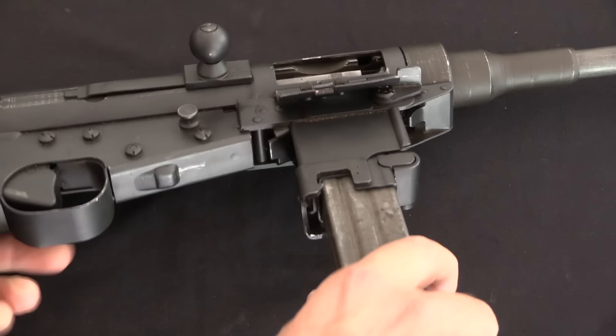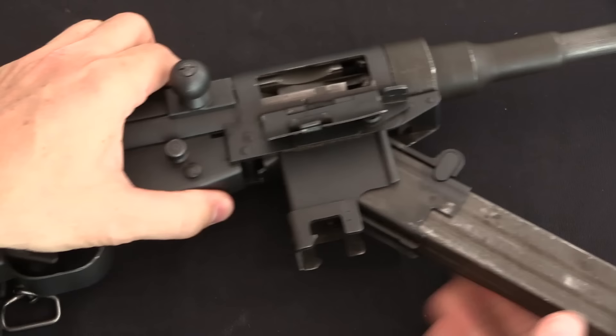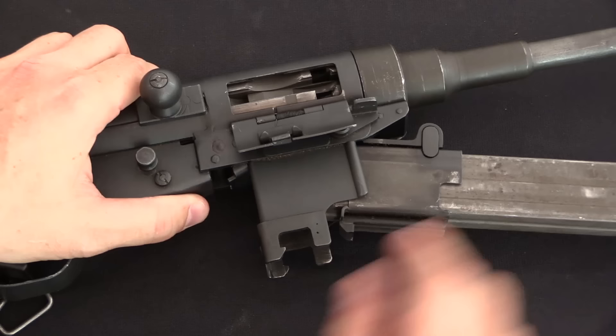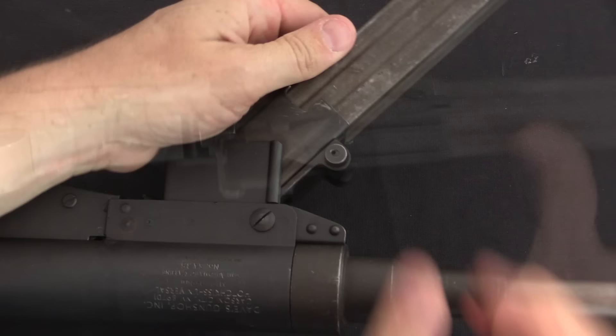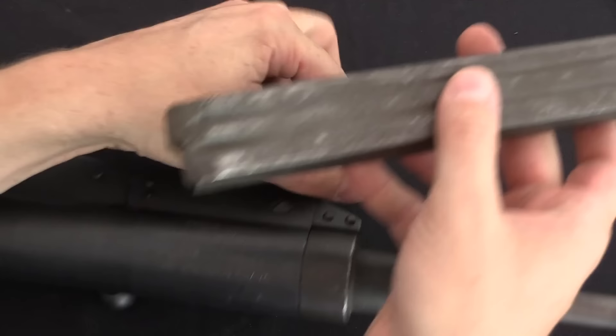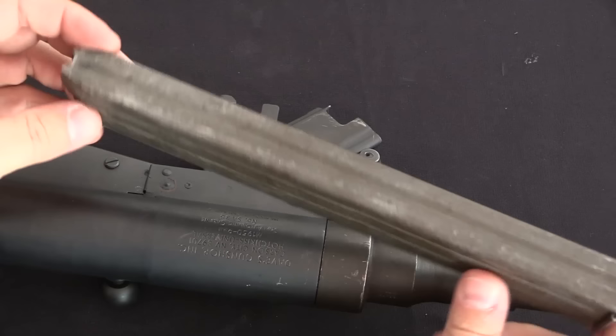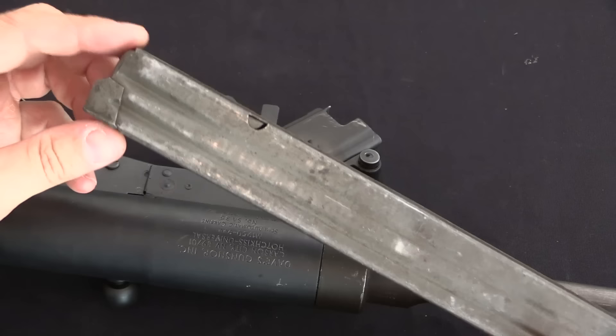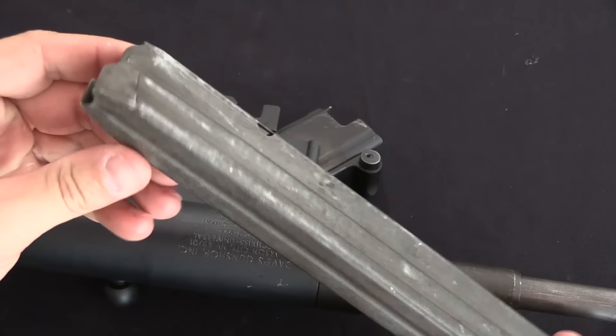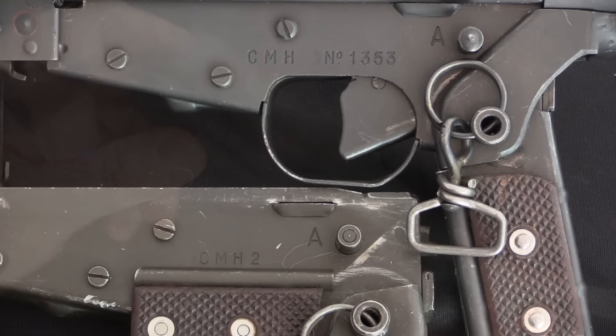Here is the latch that unlocks the magazine well. The magazine well is a two-part thing: we've got the inner magazine well that actually holds the magazine, and the outer component which has two hooks to lock into the stock, plus the hinge mechanism. On the other side is the button that releases the magazine. This is a 32-round magazine, and it has been claimed that it's interchangeable with an MP40 magazine — it does look very similar. It is a double-stack single-feed magazine.